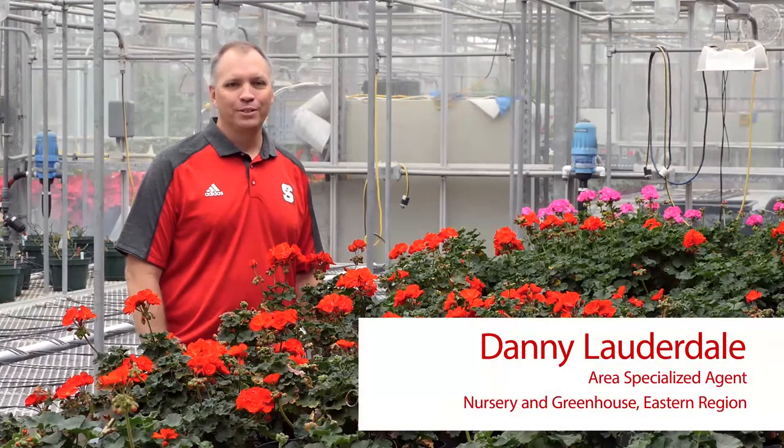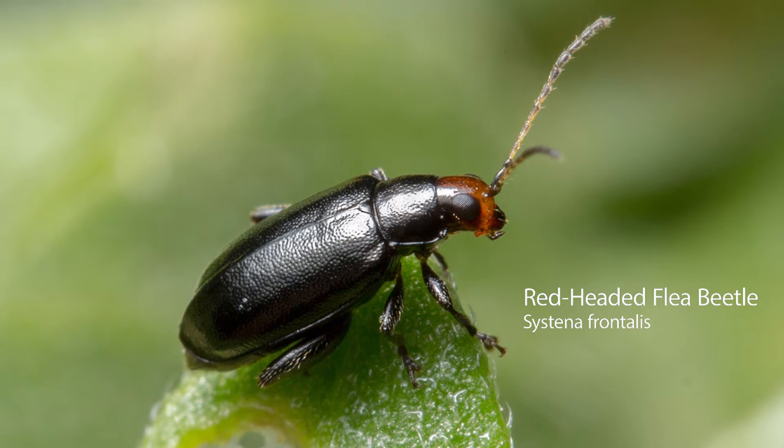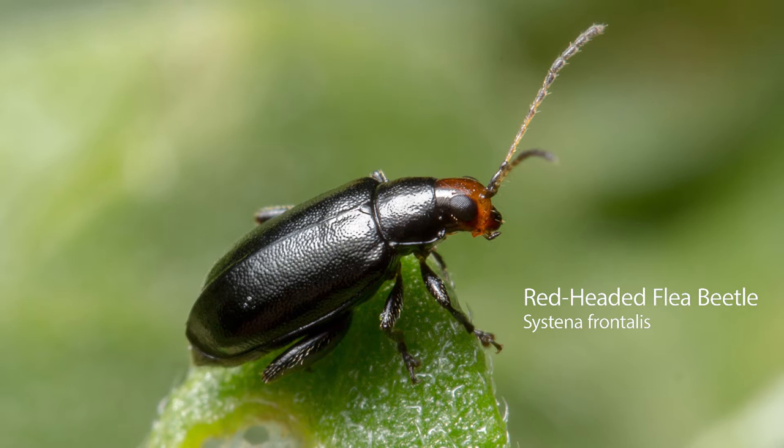Hi, this is Danny Lauderdale, Area Specialized Agent with North Carolina Cooperative Extension. The red-headed flea beetle, Sustina frontalis, is an important pest of container ornamental nursery crops in the southeastern United States.